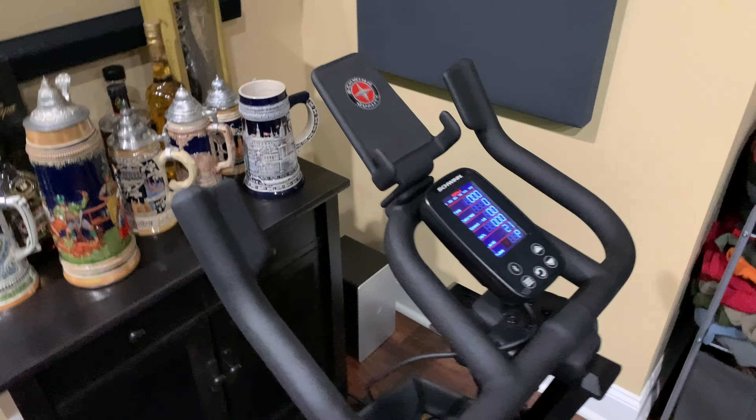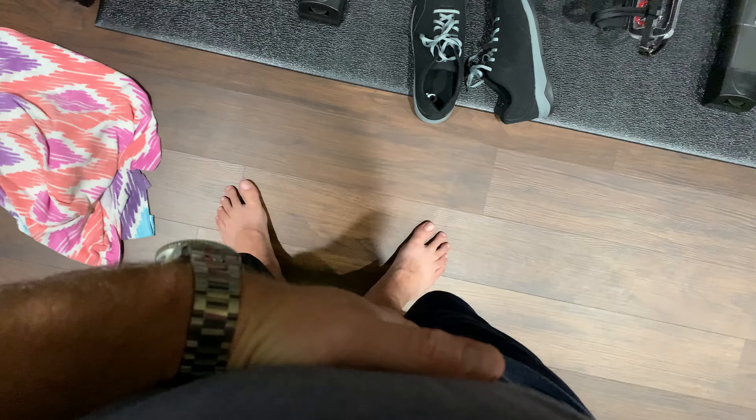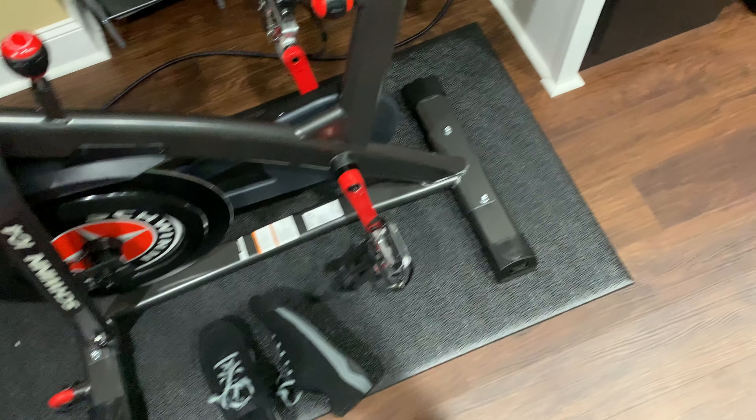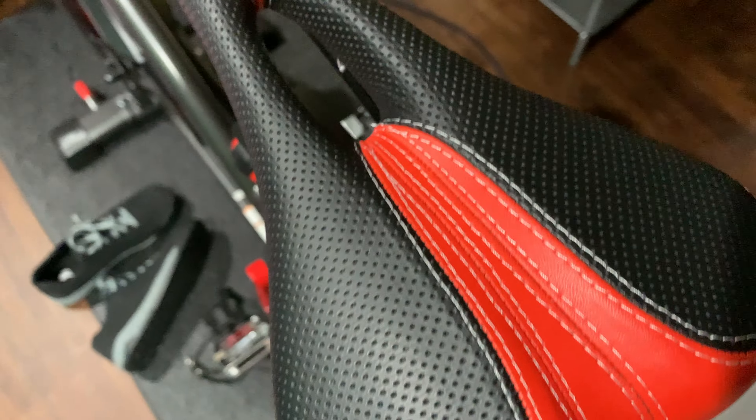Add a subwoofer and soundbar like I use — again, all linked in this video's description — and you feel like you're in the gym. I'm still fat, but I'm not as fat, so it works. The seat is comfortable with that little cut-out right there.